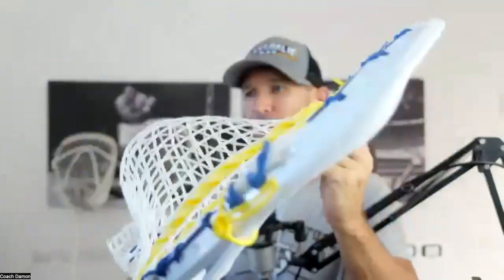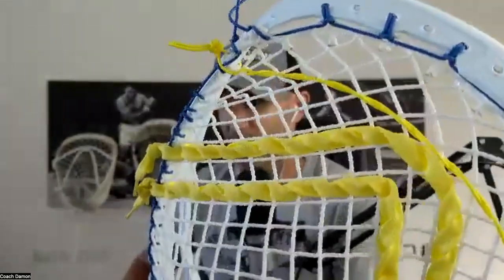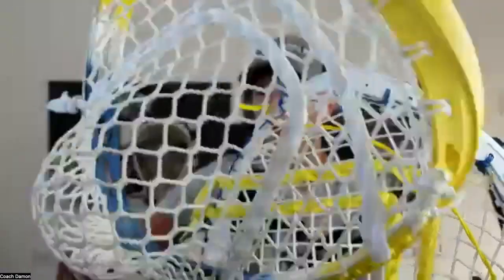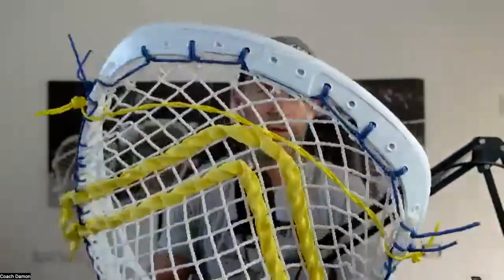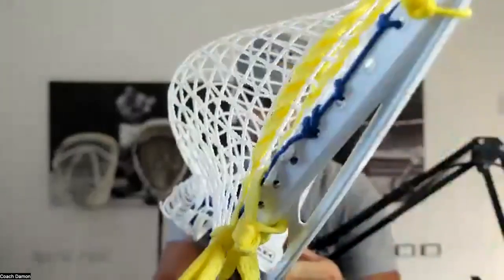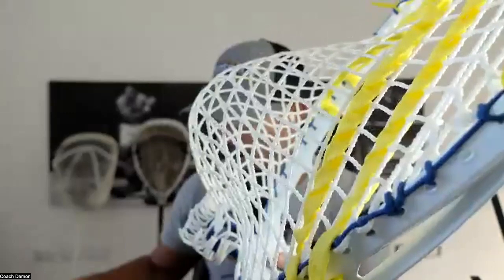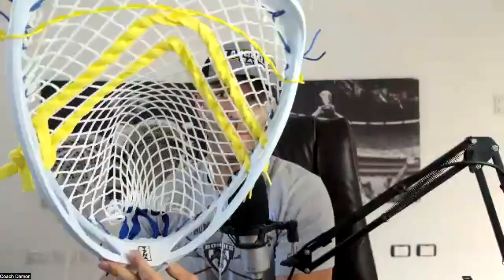I posted a picture of this head on Instagram asking for feedback. No stick stringers on this call, but one of the comments that stringers made is that the holes at the very top are pretty small — it's almost difficult to get two strings in. When you compare that to something like the impact, you can see just how much bigger the stringing holes are. A lot of stringers said that was kind of a pain, because you want a little more flexibility to get multiple strings through there easily. The sidewall holes are probably just a tiny bit smaller overall.